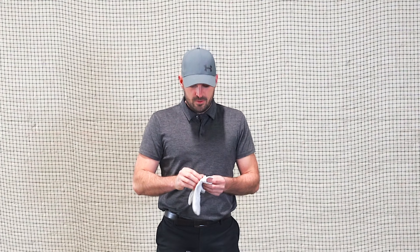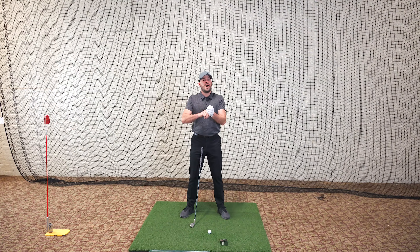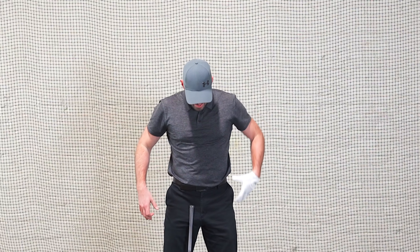Some of you have been trying to fix a slide for probably ever and haven't been able to do it. There are two feels I found that work really, really well — one for the right side of the body and one for the left side — and I want to marry those together.